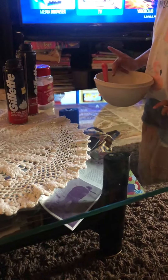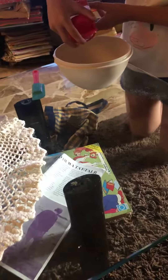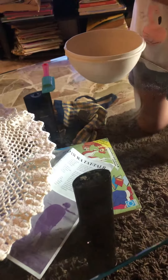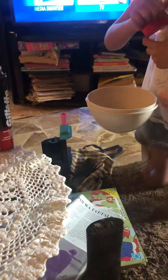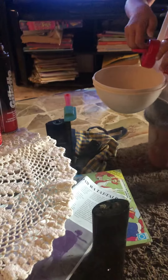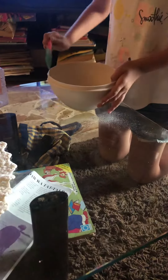Hey guys, it's Gab, and today I'm going to show you how to make snow. First, you add baking soda — you can add as much as you want. Next, we add shaving cream.